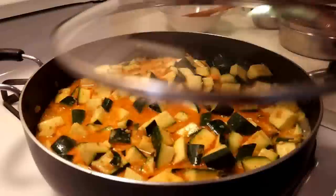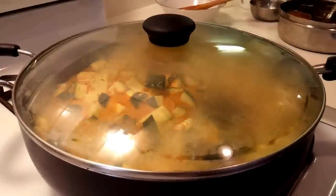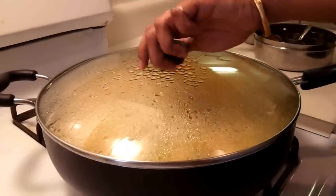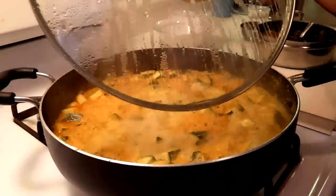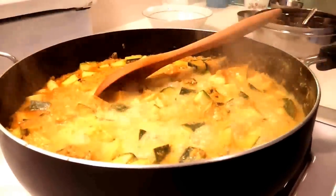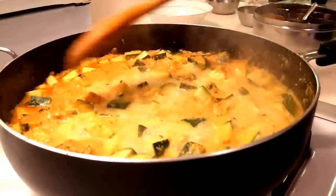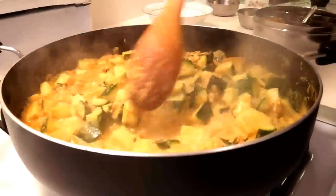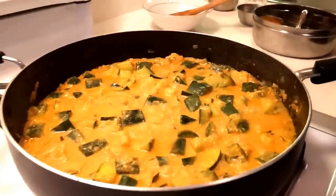Stir it once, cover it, and cook on medium heat. Keep checking in between — be careful, it might be hot. It has been 5 minutes now, and if you like a crunchy texture, it's done. But we really like well-cooked zucchini, so I'll be cooking for 5 minutes more. It looks done for me now.